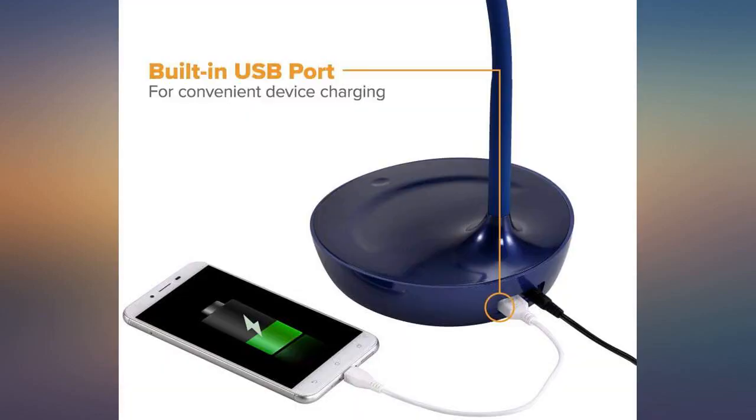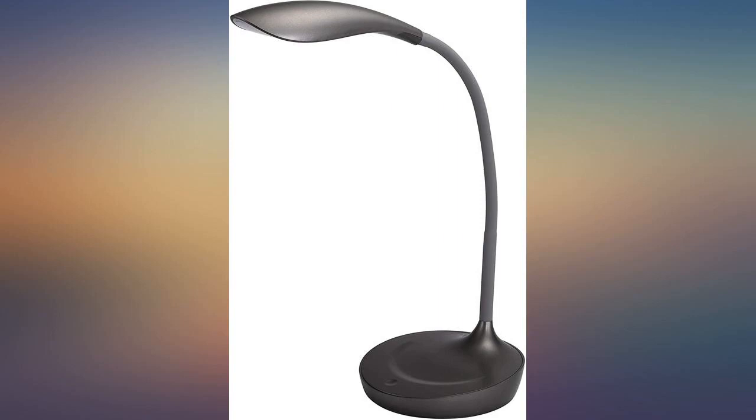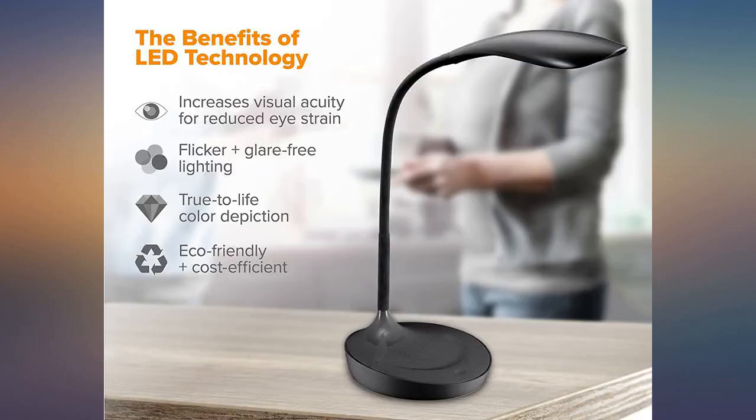This lamp is perfect for our nightstand. It's small so it fits our small nightstands. We also like the power port so we can charge our phones overnight. No reaching for an on switch — it's just a light touch and the lamp is on. 4-way light. We like the sleek look and flexibility.